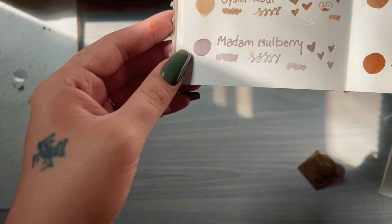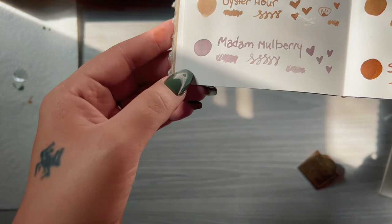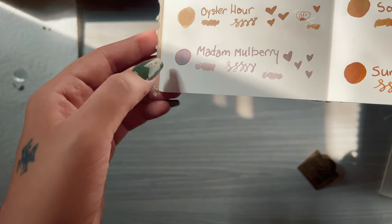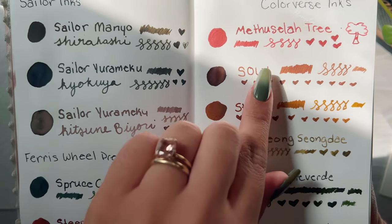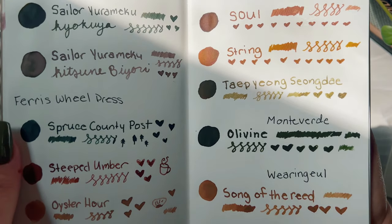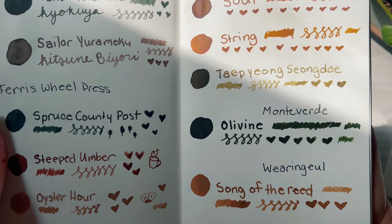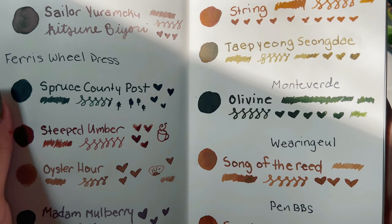Oyster Hour is really nice too — it has a lot of nice shading to it. Madame Mulberry is pretty unique to me, very neat to look at. Methuselah Tree has some shading, but it's nothing that impresses me — I'm not a huge fan of reds, so I might be the wrong person to judge this color. The Olivine one looks a lot nicer in the sunlight.